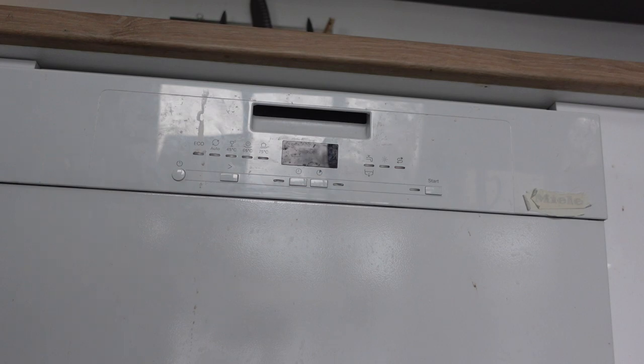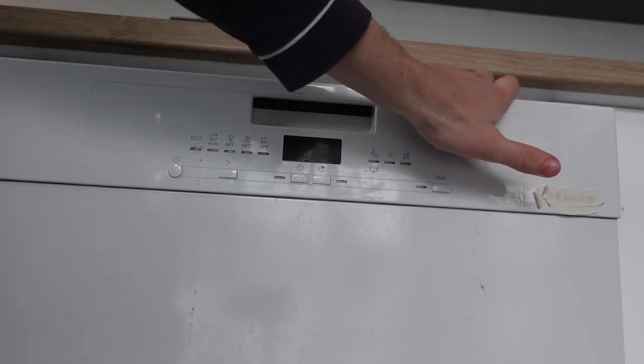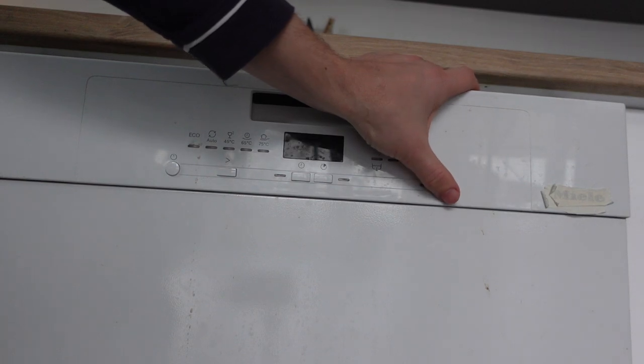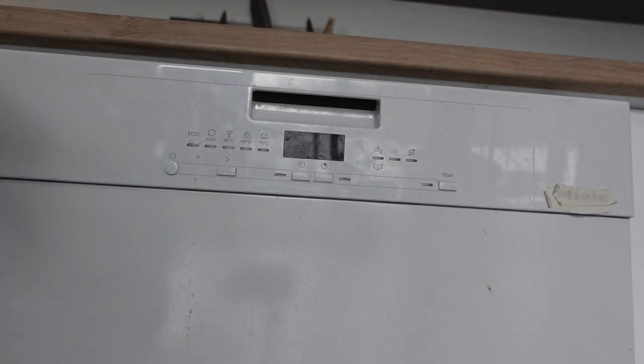For the first one, there is a Start/Cancel button on the dishwasher. Press it once and that's going to pause the washing — if it's in the middle of a cycle and you press it, it will pause. Once you've done that, press it again but this time hold it for three seconds, and it will clear out and put the dishwasher in standby. Then you can select a new cycle or whatever.